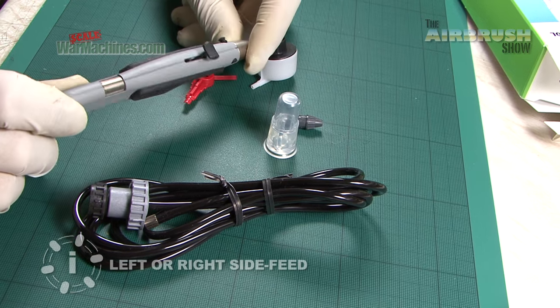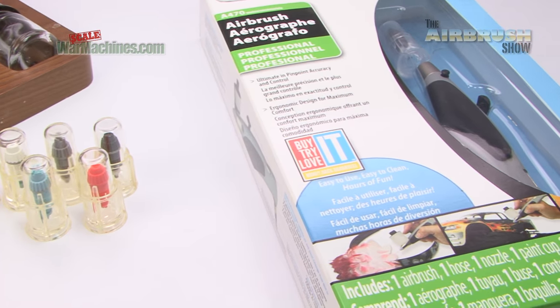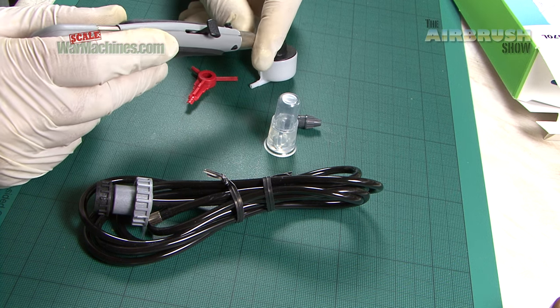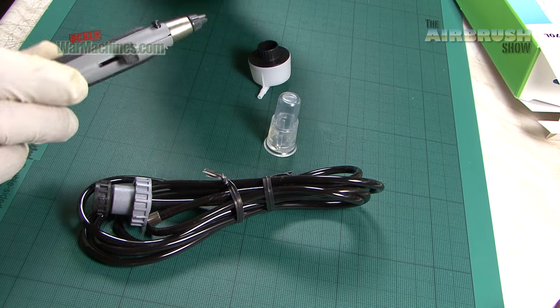This is exceptionally light compared to a metal airbrush. If you're someone who suffers from RSI or somebody who doesn't like to spray using a heavy metal airbrush for long periods, this could be perfect. We've screwed in the nozzle, tightened it with the wrench and we're going to do some spraying.